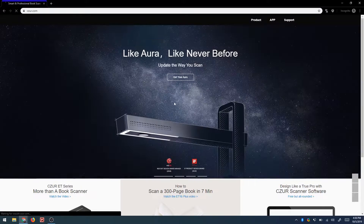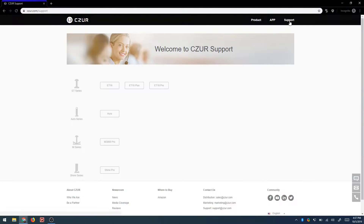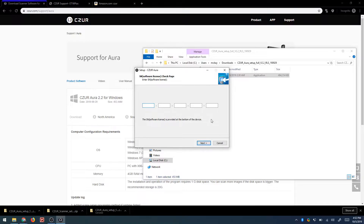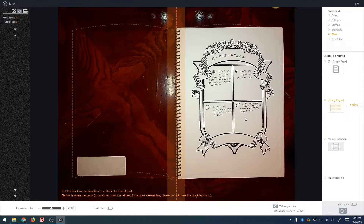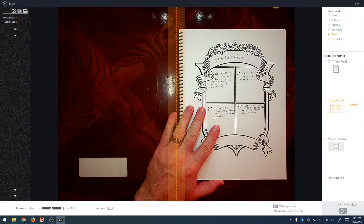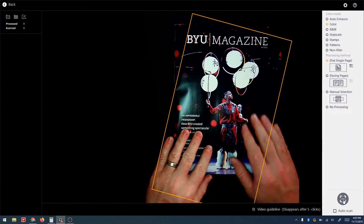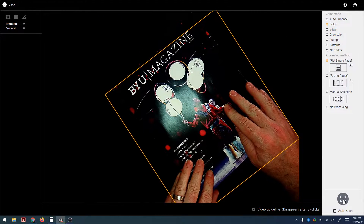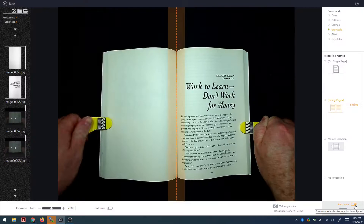The software can be downloaded from caesar.com. To use it you must enter the serial number found on the device itself, and the software is available for both Windows and Mac. Once you open the software it shows you a guide to line up the book and then you can start scanning. You can choose to scan a single page or dual facing pages. The software does a really good job of recognizing the boundaries of the book automatically. You can use the yellow tabs to help flatten pages — good for stretching magazine pages or holding book pages down.